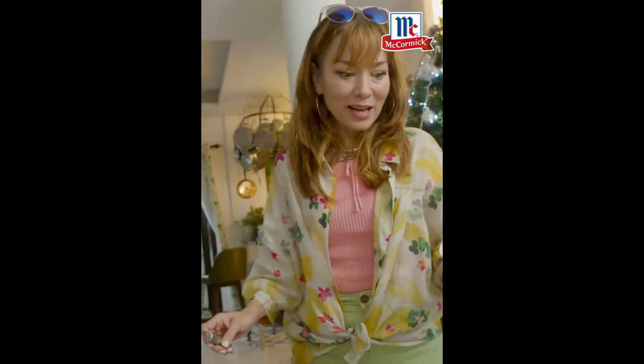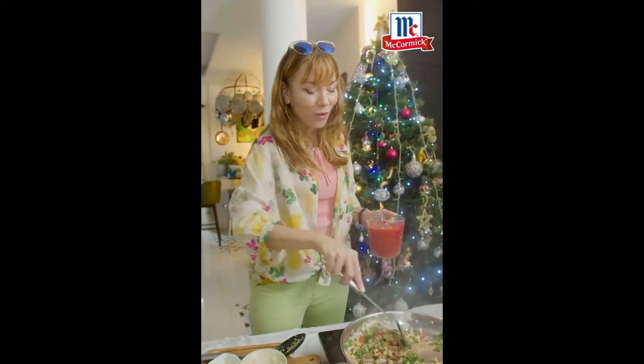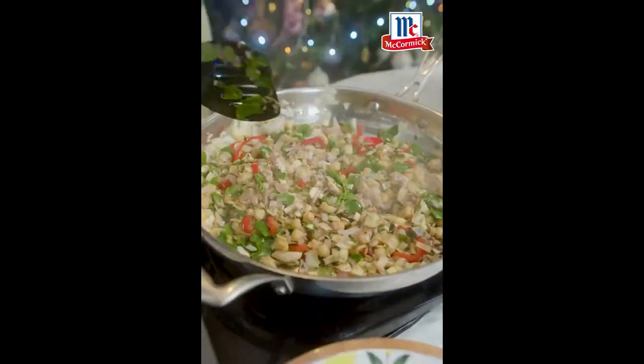Now I know you're looking — what's that? She's gonna put malunggay in her spaghetti? Absolutely. So now that all that's mixed in there beautifully, look at that.